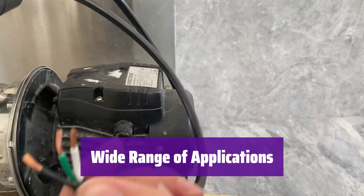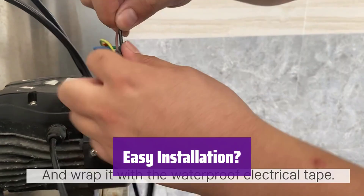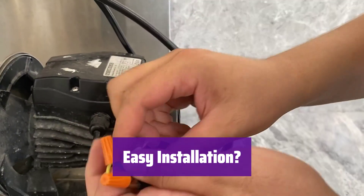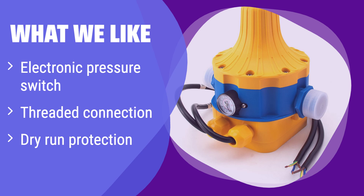It's perfect for various pumps, including jet, garden, and general water pumps — versatile and adaptable to your needs. For optimal performance and safety, it's recommended that it be installed by a licensed electrician. This electronic pressure switch offers precise control and a threaded connection for easy installation. It also includes dry run protection to safeguard your pump. If you prioritize precise pressure control and ease of installation, this is a great option.